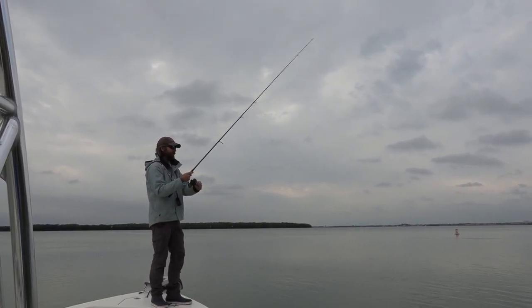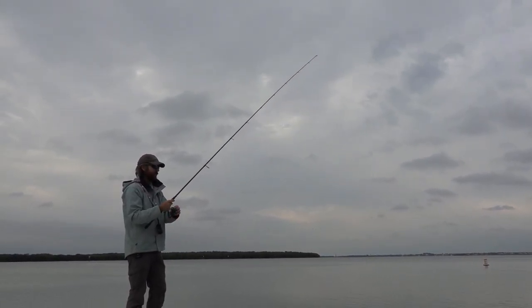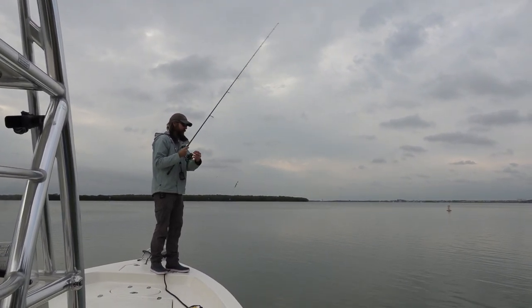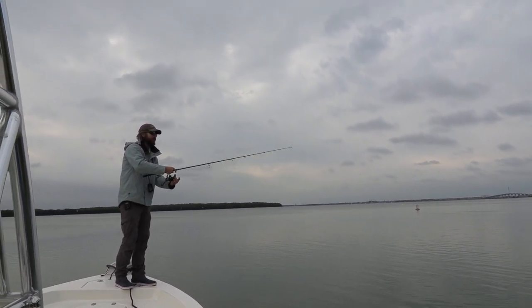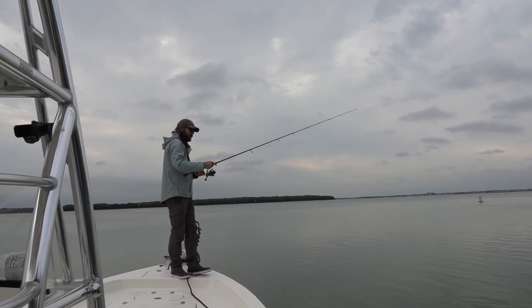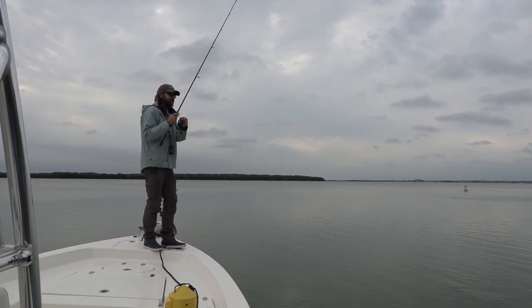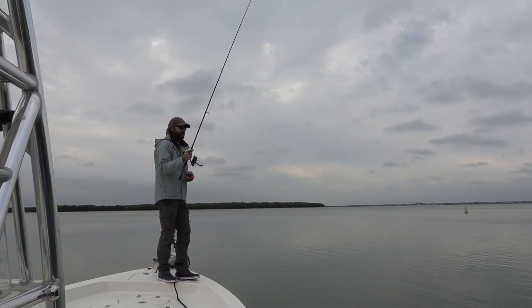See that rod tip is barely moving — it's a very sensitive line. We'll try the other side of the piling; sometimes those sheep's head just have their face right on one side and won't see it on the other. Get the cast out.